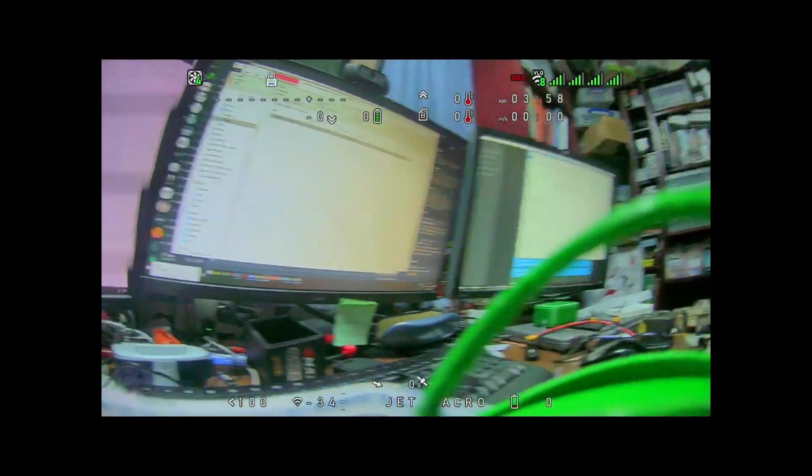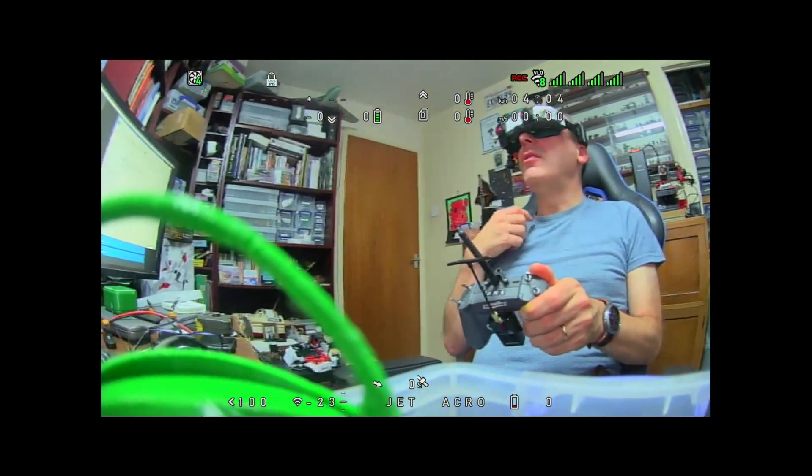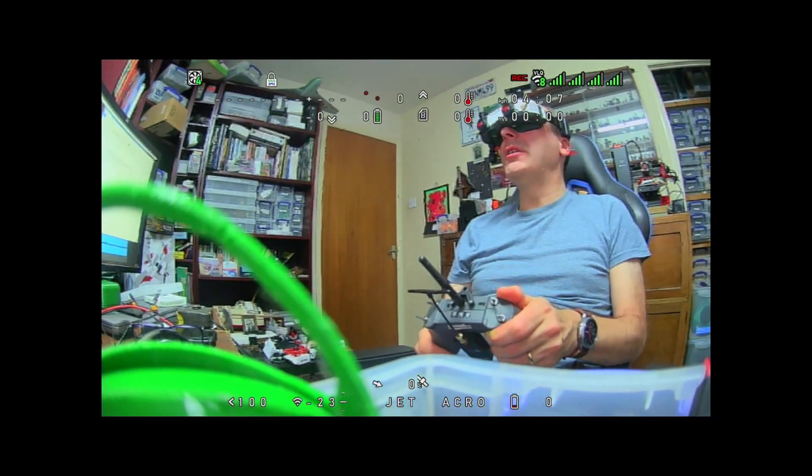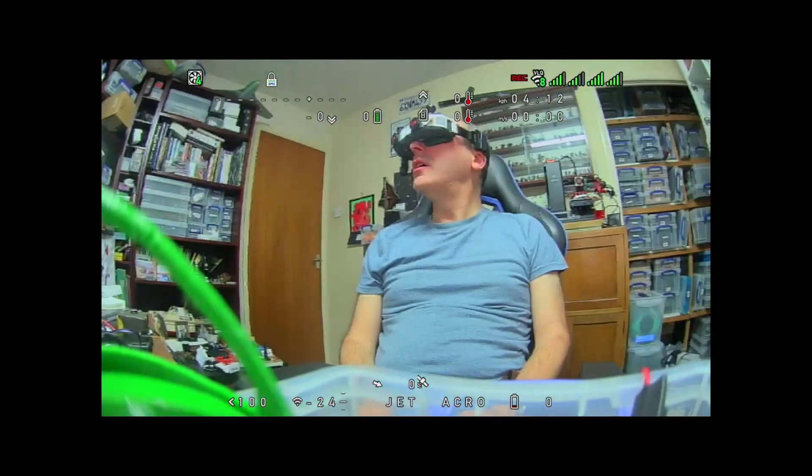It's nice not having that extra cable around my head. I tend to have a cable on my transmitter anyway, and sometimes I have my glasses hanging down my neck as well. So having one less cable is quite nice.